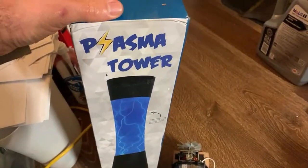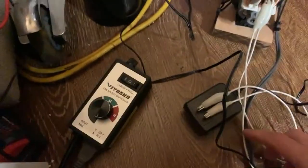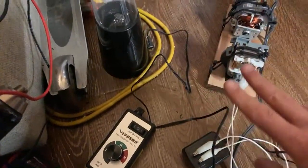I got this plasma tower on Amazon and if you look at the picture it shows a lot of electrical activity. When I plugged it in it wasn't showing much activity at all, and I'll show you right now. But first I'll start with showing you the setup.